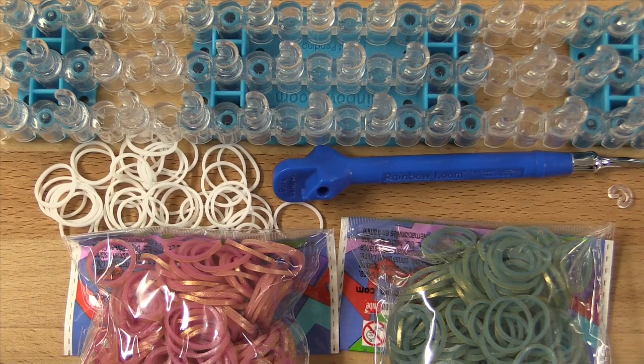Now let's get started. Today you will need any type of loom. You will also need a hook — I will be using a metal tip tuck today. You also need one C-clip to clasp your bracelet together, and then you will need as many colored bands as you'd like.